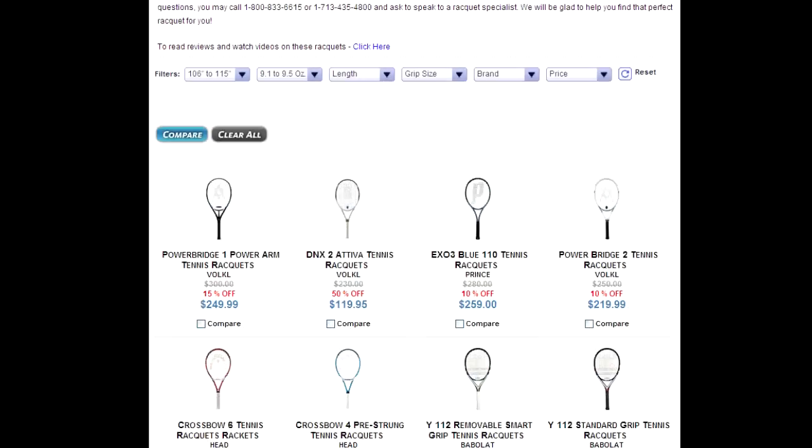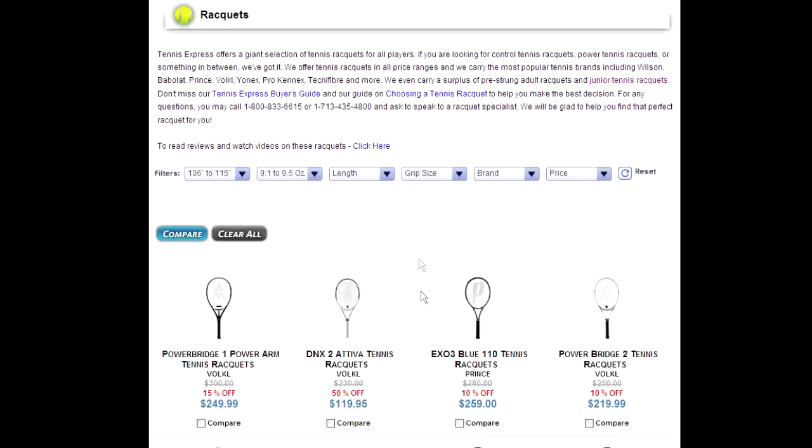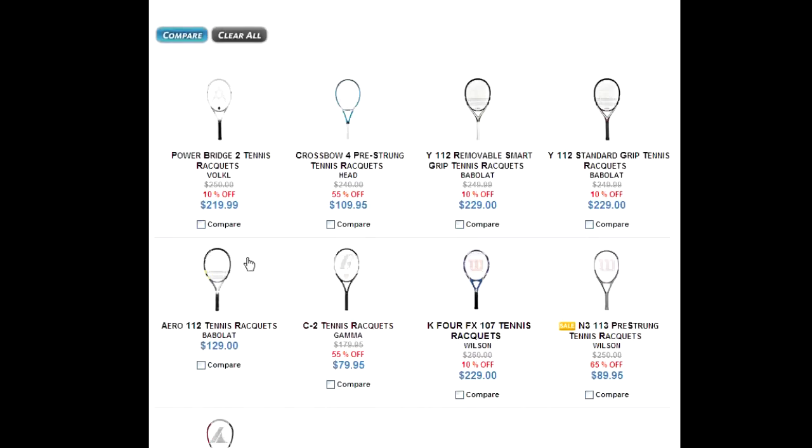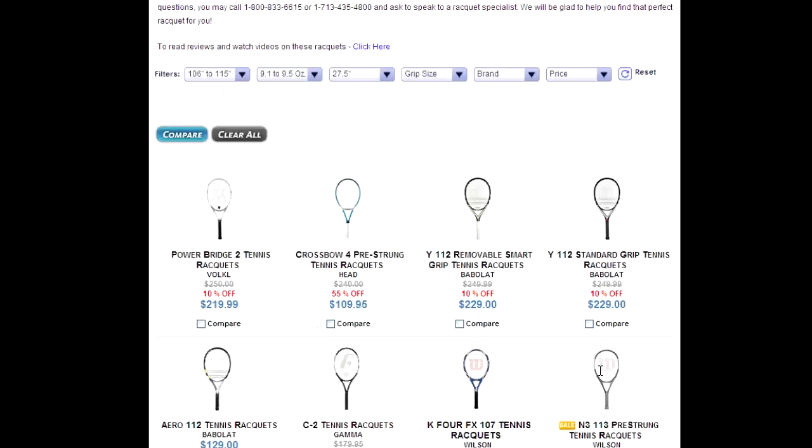You can even filter that further with the length. Let's do 27.5 inches. And it pulls up the oversize rackets in that length and the weight range that you were looking for.